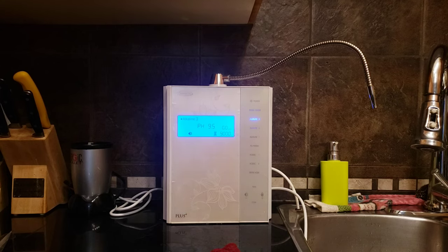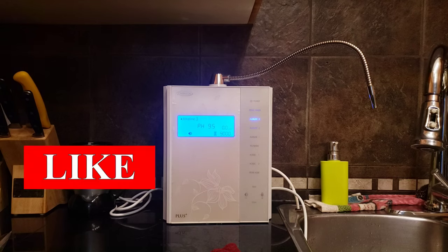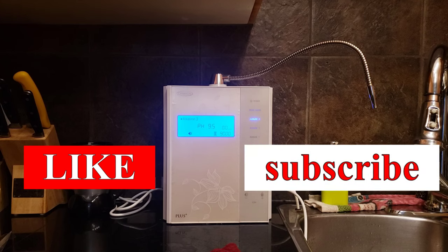If you guys do need to order, you can contact me or contact one of the dealers. If you enjoyed this video, please give me a thumbs up; if you didn't, give me a thumbs down. Please subscribe to my channel — it's free and it really helps me and helps others know more about the machine. That's it — you guys have a great day, bye!